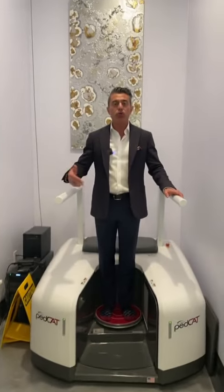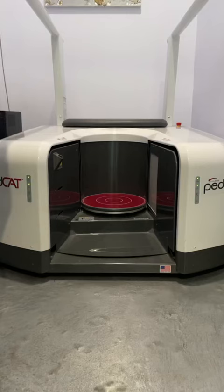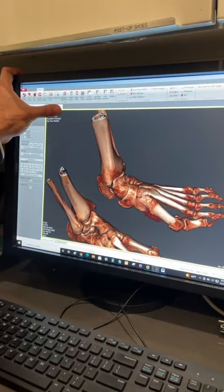This is one of the most useful tools that I use in evaluating my surgical patients. It's a standing CT scan, and I'm going to explain to you guys what it does. In just a short 10-15 seconds, you're going to get a scan just like this, and you can come here and rotate the foot in any direction you want.